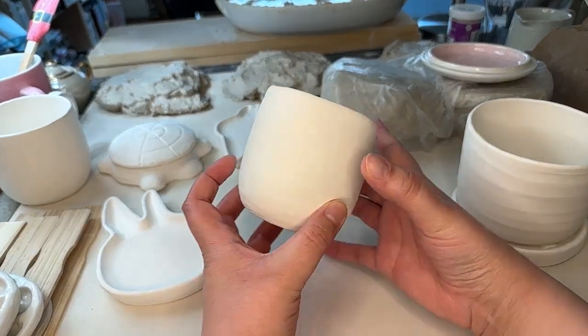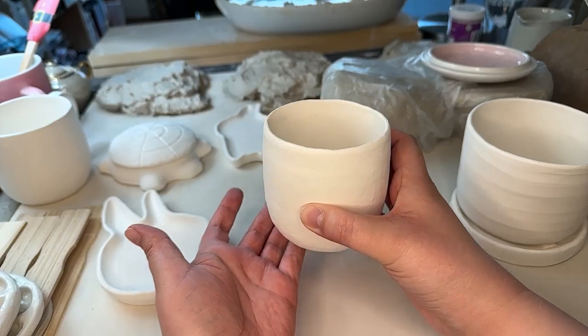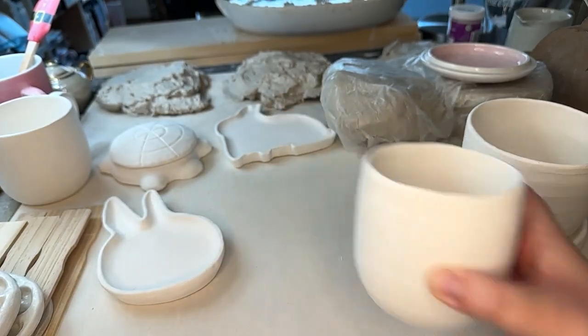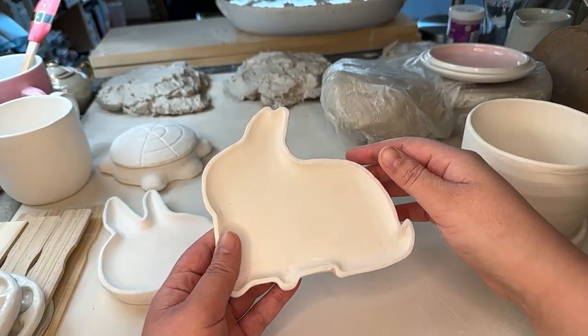We have this completely random little cup. I don't know at what point we even made this — I literally don't know. But we have a little cup. It's cute.